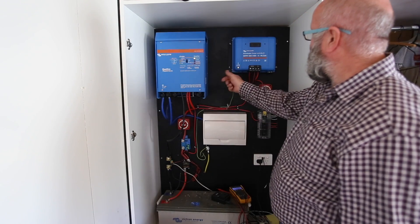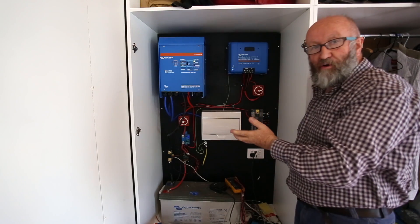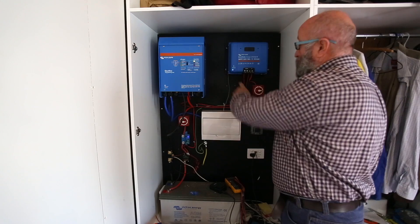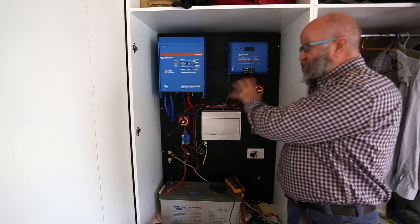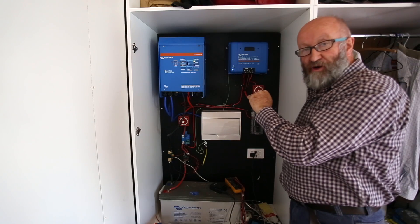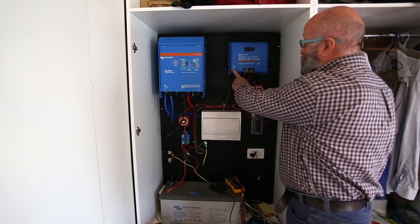One thing we watch all the time is these three lights to know what's going on. When there's nothing coming out, the blue light flashes - in the morning we look at it and think the sun's not up yet. When the sun comes up to a certain extent, we get the full blue light. The orange comes on when it's doing its job but there's an excess of power - so you're getting close to being fully charged. Then the float light comes on when it's just floating on top of a fully charged battery.